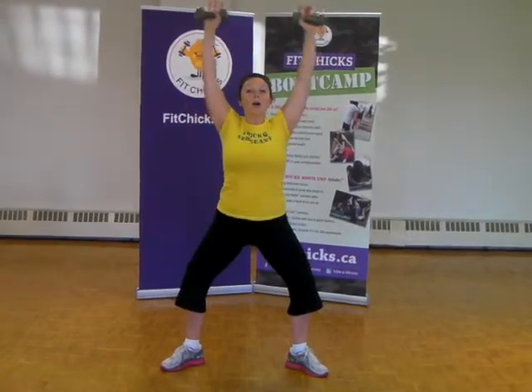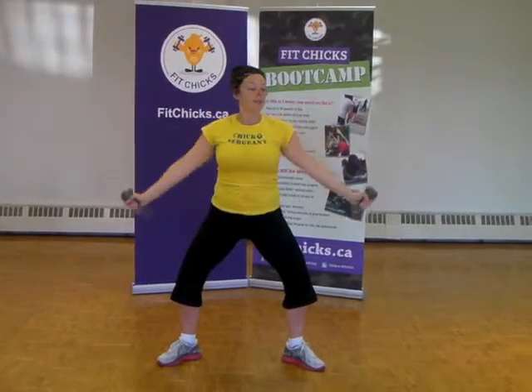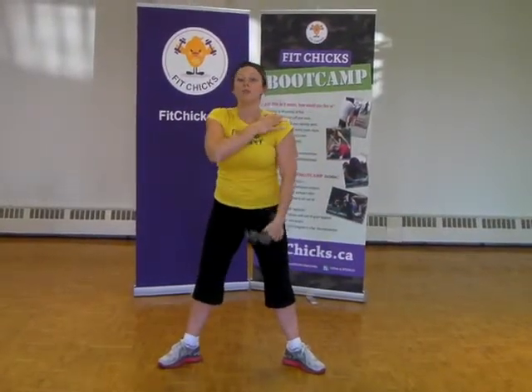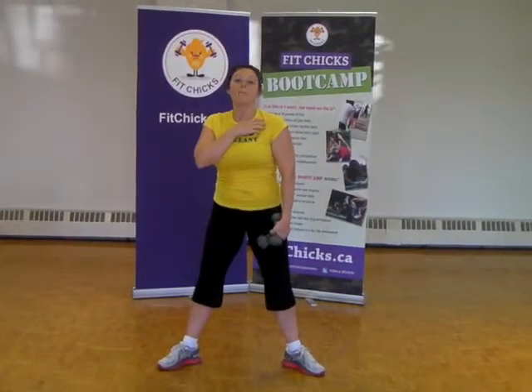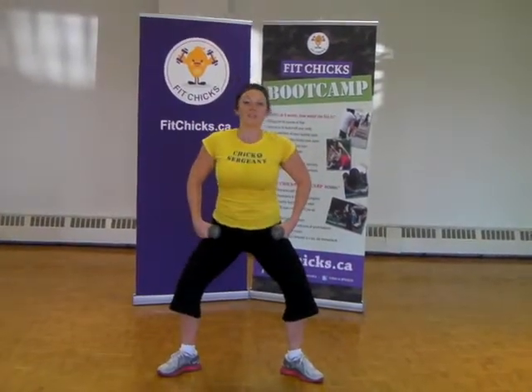Try to think like two counts up, pull it in, exhale, press all the way out, two counts down. Working your entire shoulder from front to side to back — everything working — and also getting your core a little workout too.